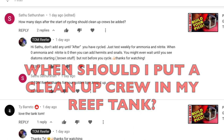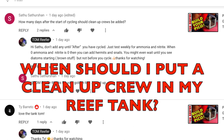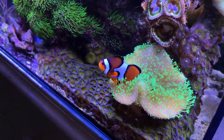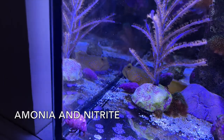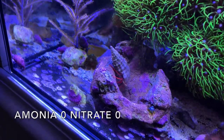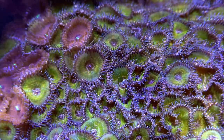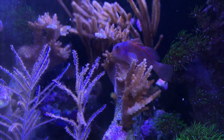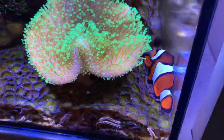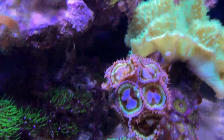69 Camaro asks: French fries or tater tots? Here's another one. Sathu asks: how many days after the start of the cycling should cleanup crews be added? You don't want to add anything to your tank while it's cycling — that could potentially kill anything you put in it. Test for ammonia and nitrite during your cycling period, and when both of them hit zero, then you can add a cleanup crew. What I usually do is once everything's zero, I wait a little bit longer until you start to see the diatoms come up. As soon as I see the diatoms, I add the cleanup crew — one hermit crab and one astrea snail per gallon of water.